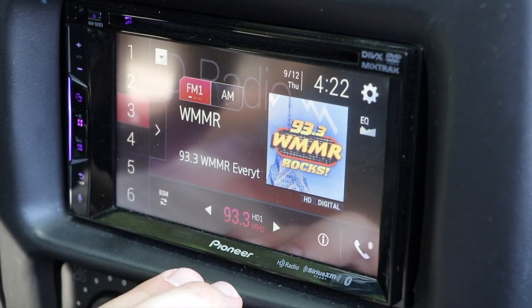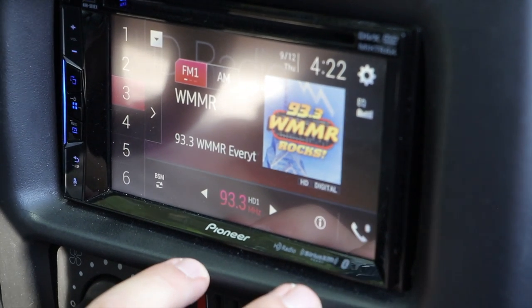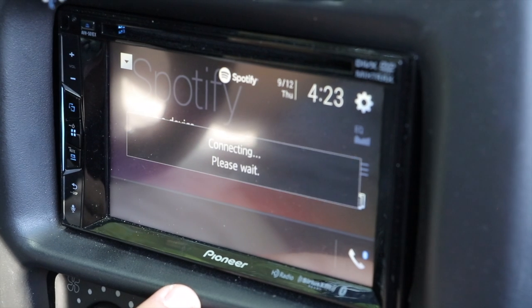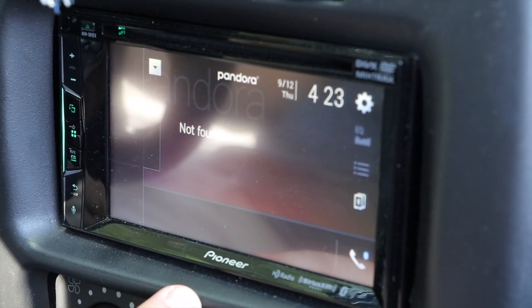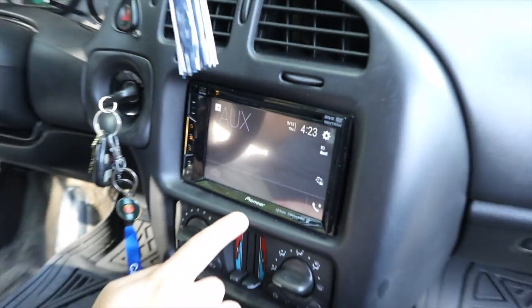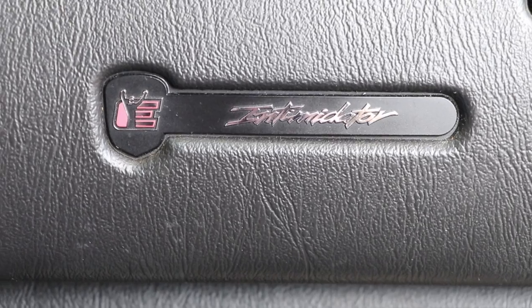This is the Pioneer radio. It has HD radio, Sirius XM, and Bluetooth. With the Bluetooth settings you can connect Spotify, Pandora, iPod, and it also has an aux input as well as HD radio.